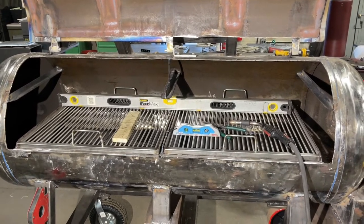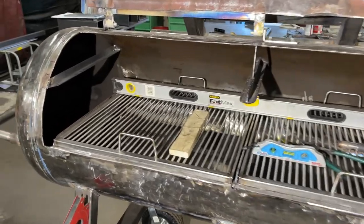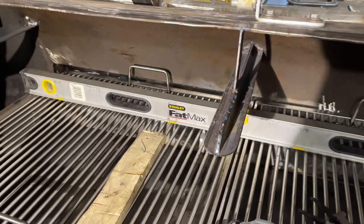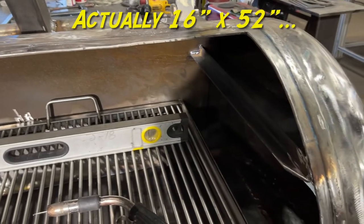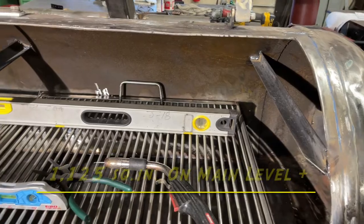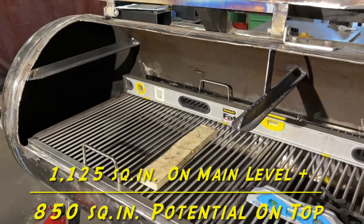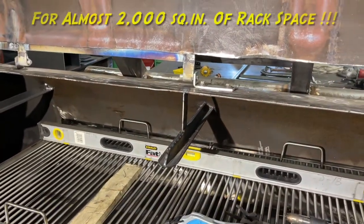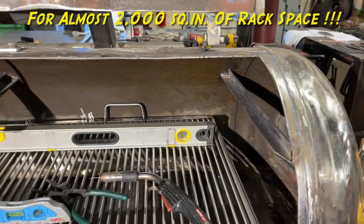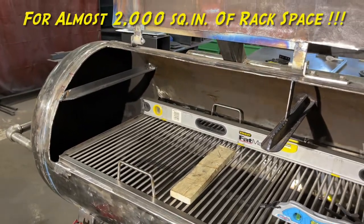We're getting close to wrapping it up for the evening here on Saturday. In case 1,125 square inches of cooking space isn't enough, what I did was weld in these upper tracks in case I want to make some more grates — I can put about 16 by 48 inches worth of grates in there and increase the cooking space by about 60 percent. I figured better to do it now than to have to do it later, ruin the paint, and have to repaint. Grates can be a project for another day.